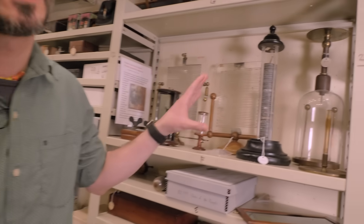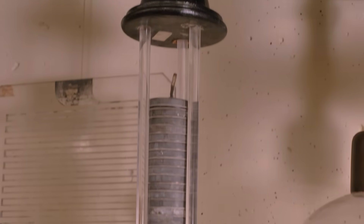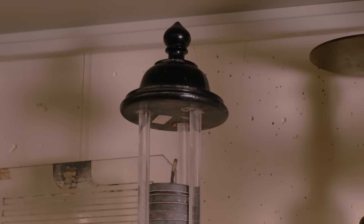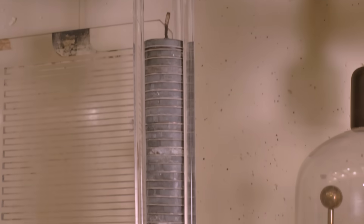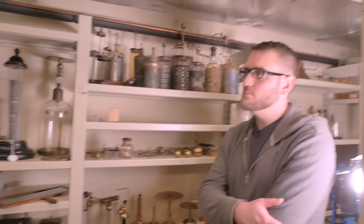The voltaic pile was essentially responsible for bringing chemistry into being. Because with current electricity, you can now break up compounds of materials. We used to have an exhibit that actually broke down water into hydrogen and oxygen using electricity, and then combining it again and lighting it up — it would explode. So it's a lot of fun.